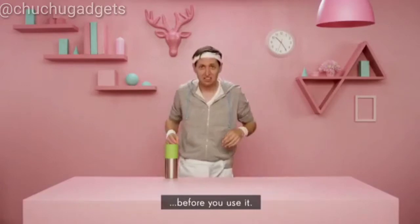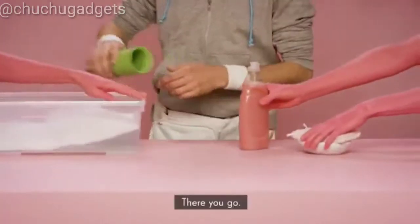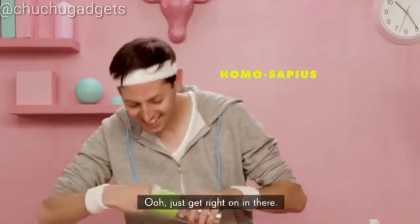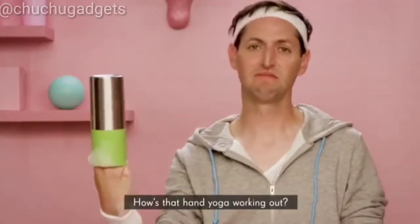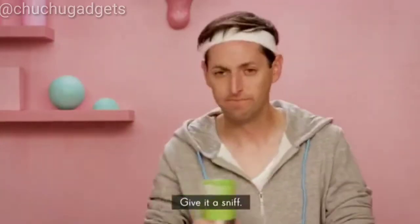Perhaps you'd like to wash that bottle before you use it. Just get right in there. How's that hand yoga working out? Go ahead, give it a sniff. So you want clean, perfectly fresh-tasting water. How about a bottle that cleans itself?